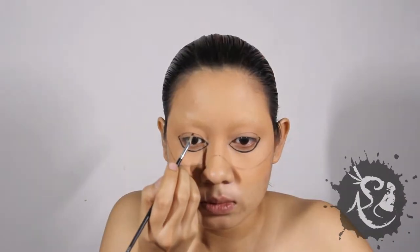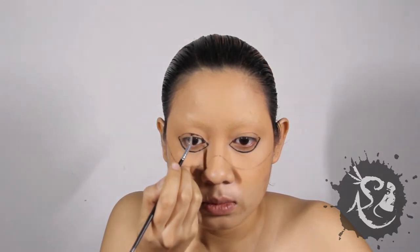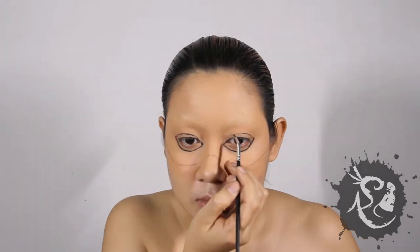Using a black gel liner, line around your eyes. I made the eyes bigger, so I still conceal my lashes when I shut my eyes.